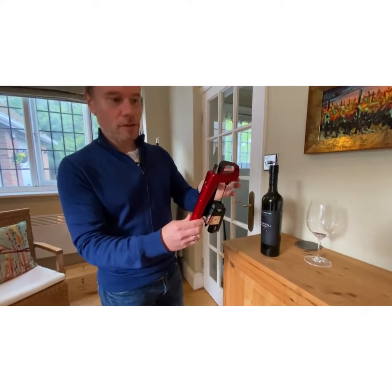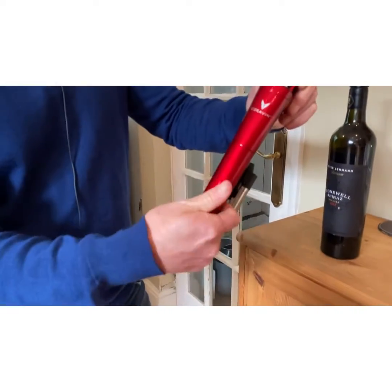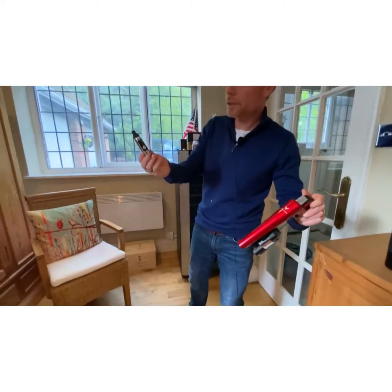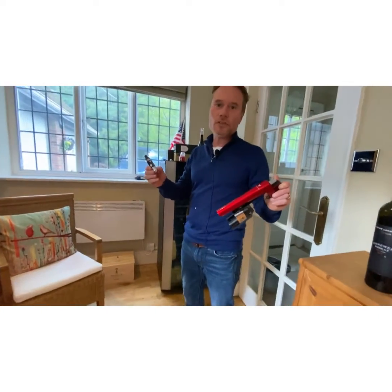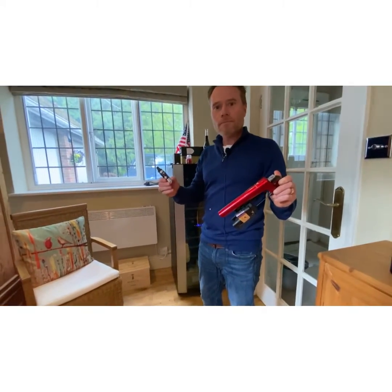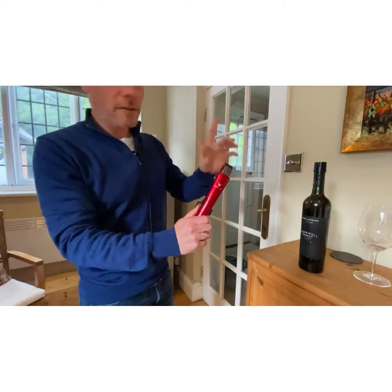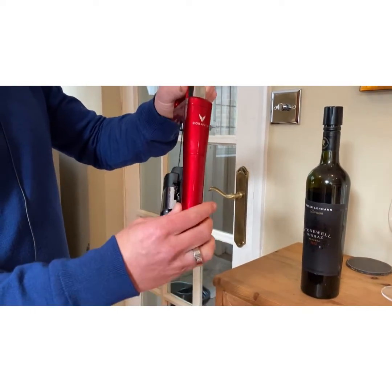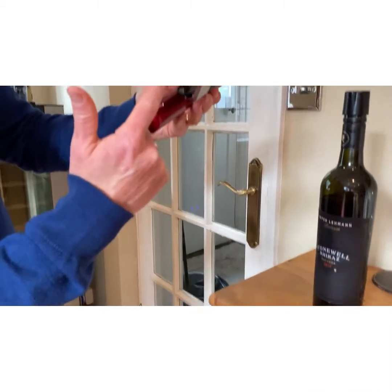Let's have a quick go — just a quick pour. Here's the Coravin, this is the button. Inside here we have the argon gas capsules — I've just lost a bit of gas opening it to show you. Ordinarily those will last — it depends on usage obviously — but in my experience about six weeks, so about a month and a half before I've had to replace those. And this is the way it works: I'll just give it a quick pump, just like that. You can see here the needle — that's what goes inside the bottle of wine, and this is where the wine will pour out.